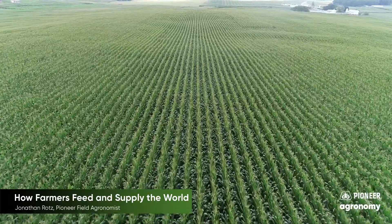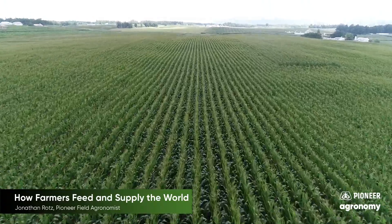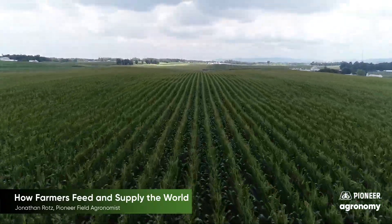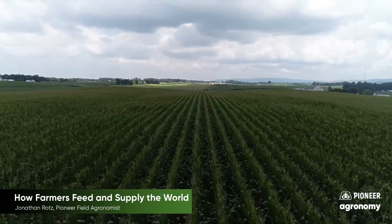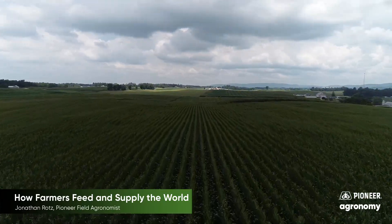Plants take sunlight and convert it into sugar in a process called photosynthesis. These sugars help to build the plant and will also later be converted into grain that can be harvested by the farmer and used by them or sold to be used by others.